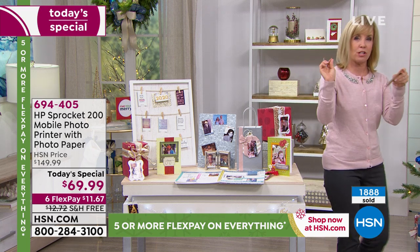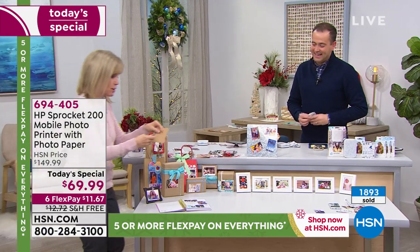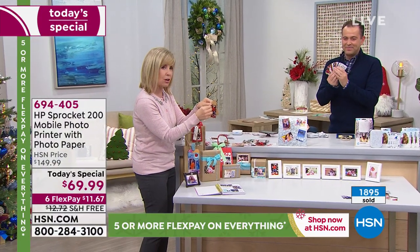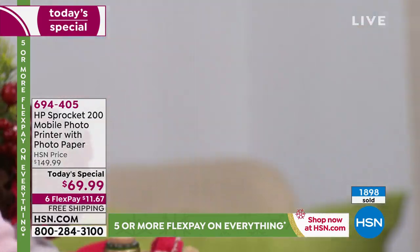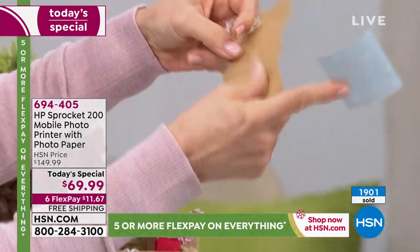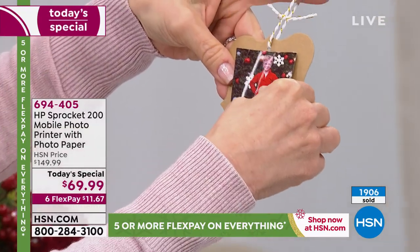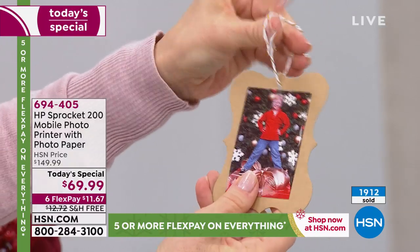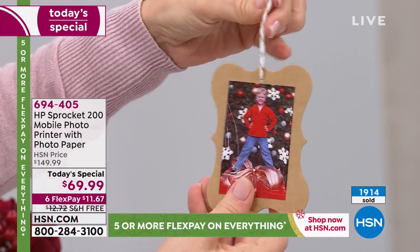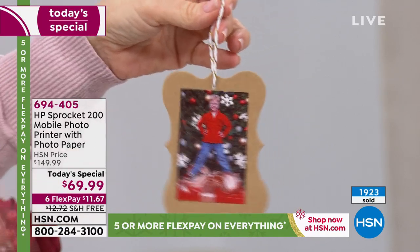Let me show you how easy it is. You pop the sticker off — you just pull it off right like that. It's a two-by-three photo. And then if you want to make any sort of gift tags or a scrapbook with it, you just place your sticker. That's it right there — I just made a little gift tag right there. Everything is very, very simple. You put it on a package and it's personalized. Boom, you're done.